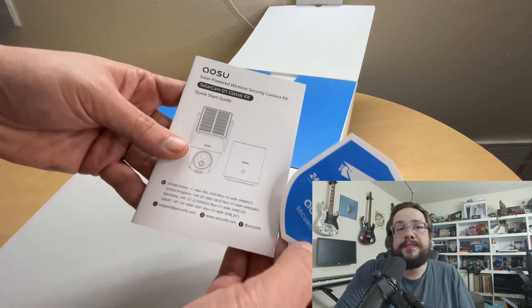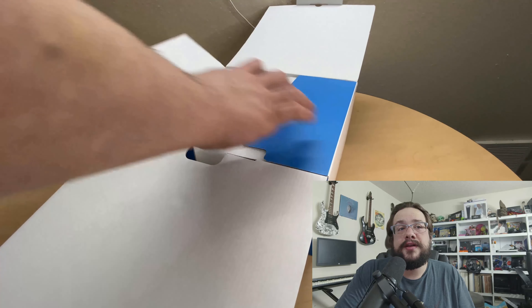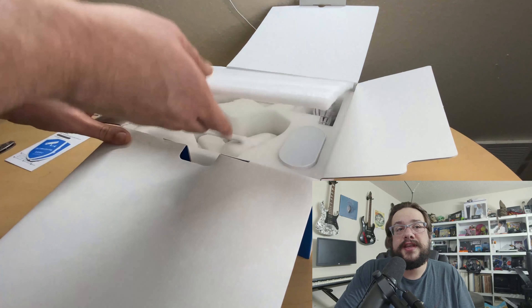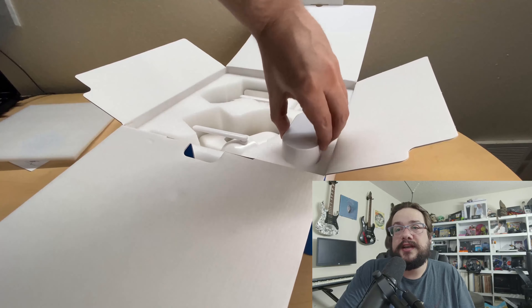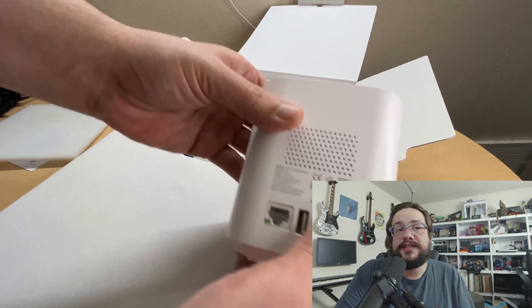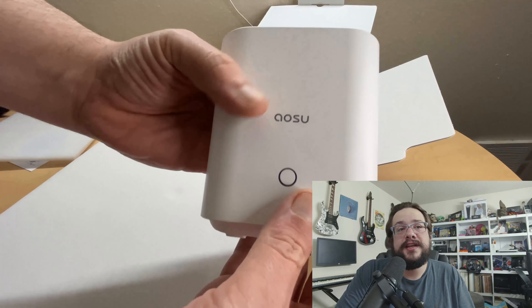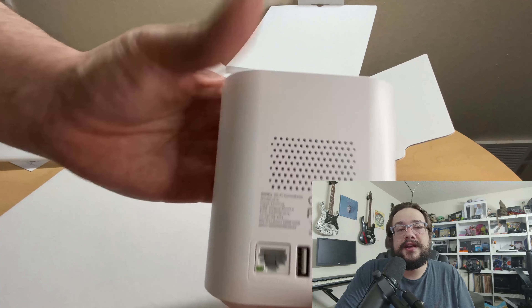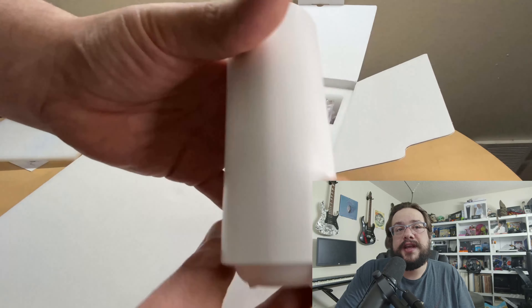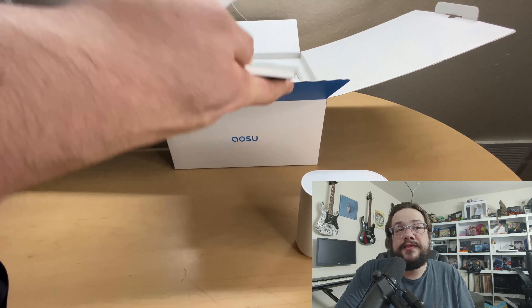Here we have the AOSU packaging — didn't even need the knife, we can just peel that off. They give you some stickers to put on your house to show it's being monitored 24/7. The packaging inside is very well enclosed — everything is fit in foam so it's not going to be bouncing around during shipping, which is super important for these types of devices. Here we have the base station itself — you can see where the alarms can be sounded and the speakers.